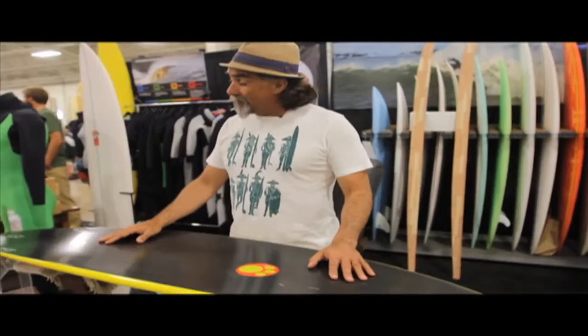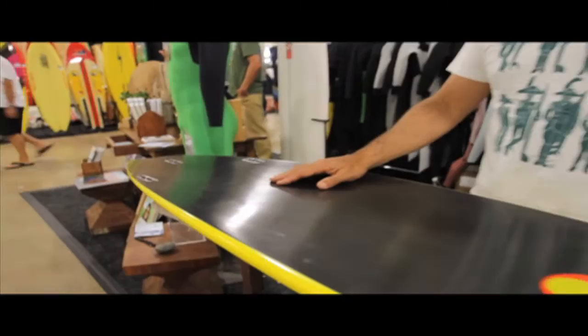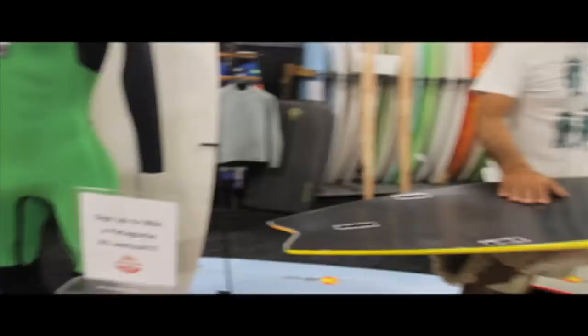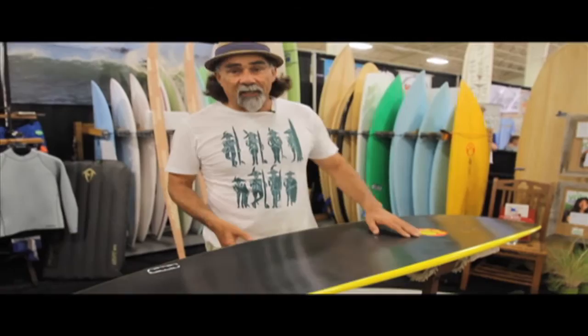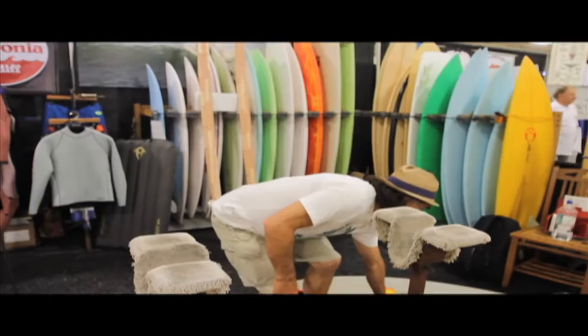This is my Formula One. These boards have been tested up to over 50 miles an hour. We can actually do bottom turns, top turns. This is what we've been doing for the last five or six years. We've got some pretty special waves at home. Because we've gone so thin, we've actually had to use some really fine carbon. And then of course, like in Formula One, let's bring this technology and all this R&D down to the surfboard.